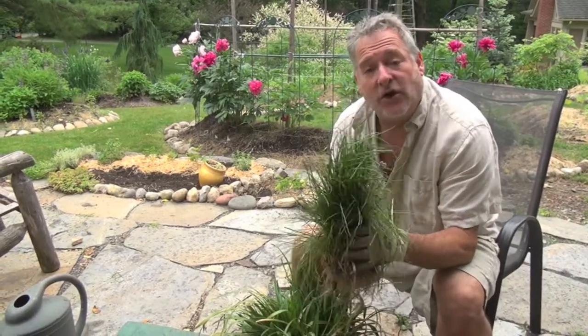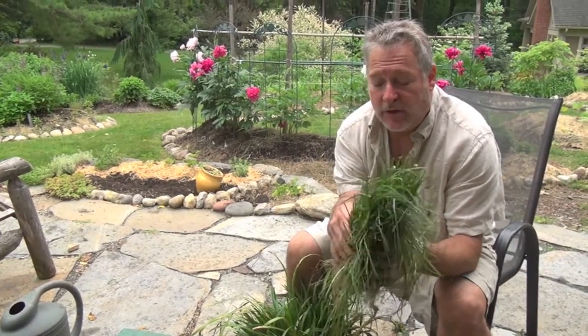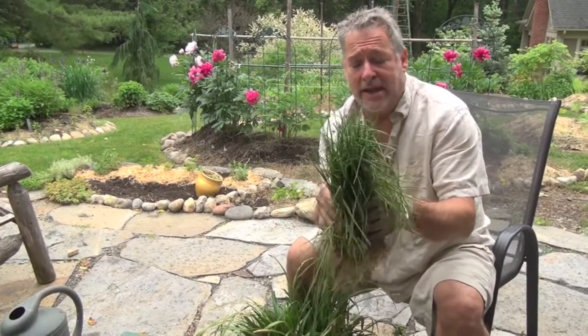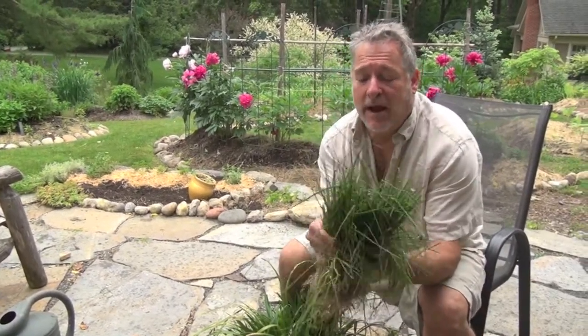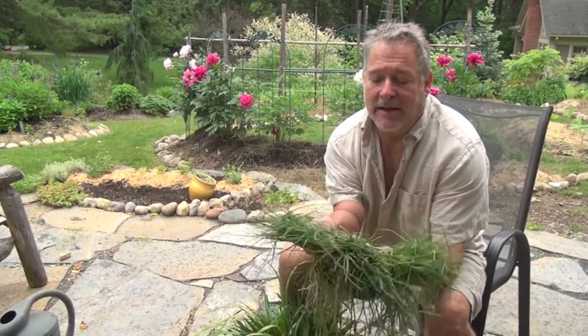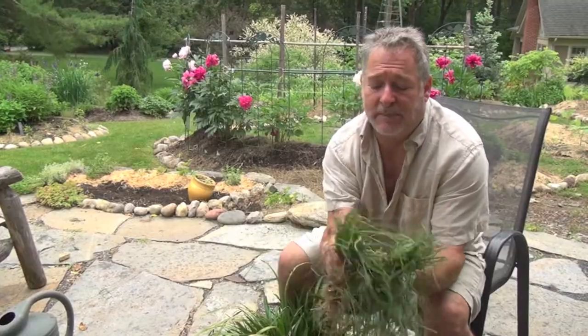What I find myself doing is I take the whole plant and I basically ask myself how many I want to divide it into. So I said for this one, three. First I'm kind of pulling apart the plant so I can see what my sizing is going to be. I figured this is just about right.